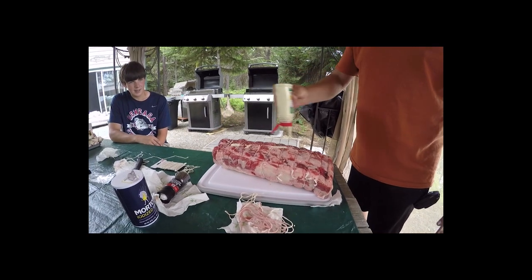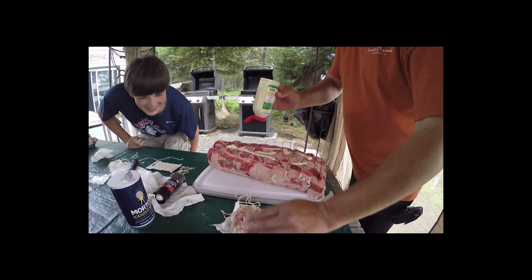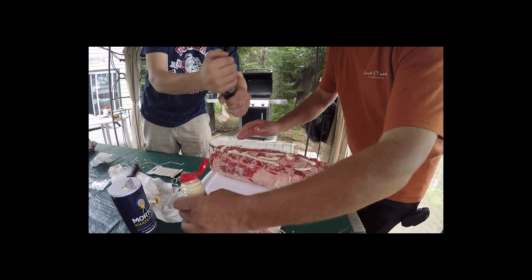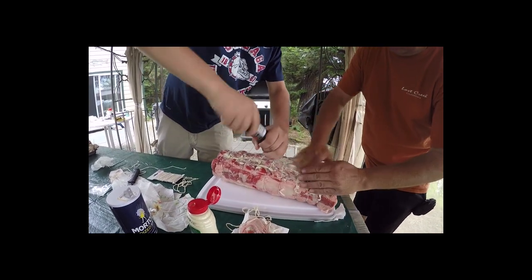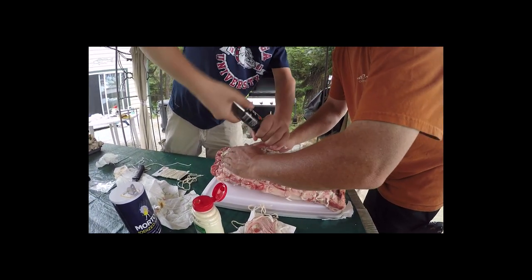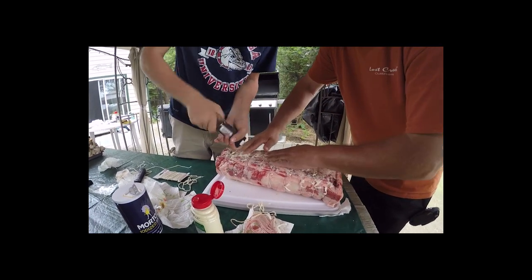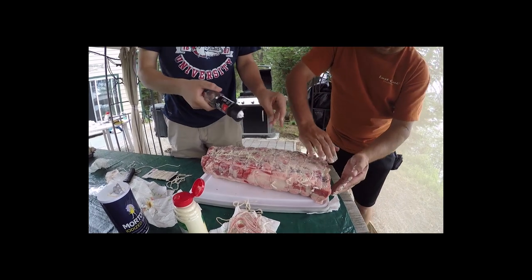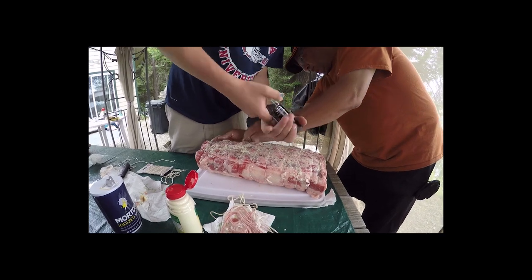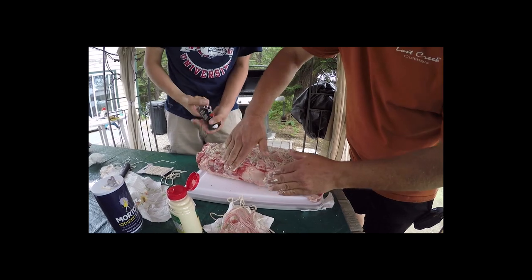Now Steve's going to put the horseradish sauce on it. And look how Garrett's so good — he can turn a pepper shaker. That's using the correct peppercorn, black pepper peppercorn. This coating is going to season the outside and help seal all the juices on the inside as it goes on the rotisserie on the grill.